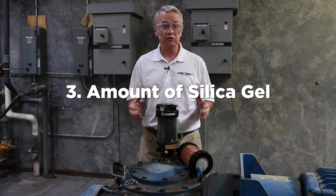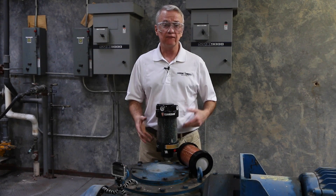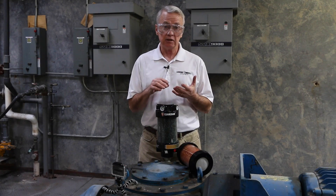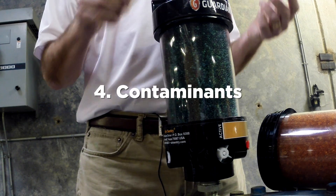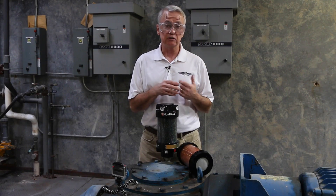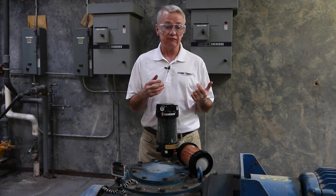A large one lasts longer than a small one. The fourth factor — often ignored or overlooked — is the possibility of contaminants coming out of the gearbox or hydraulic system and coating the silica gel, making it ineffective.